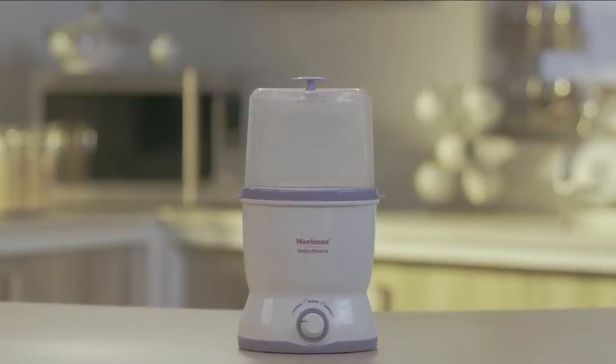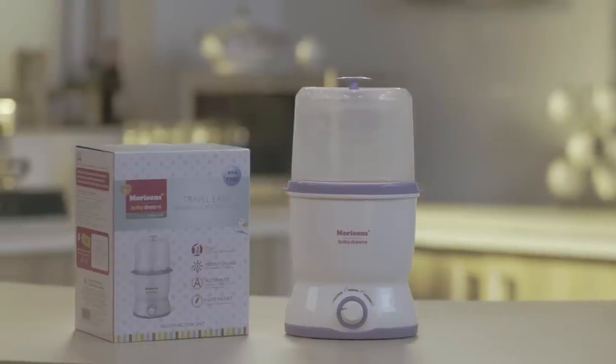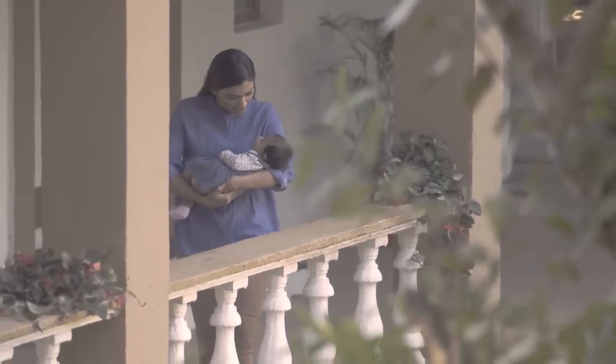The Morrison Travel Sterilizer with its 3-in-1 functions saves you the trouble of carrying multiple devices and just makes life good for mother and baby. It's time saving, safe and lightweight, so carry it anywhere.